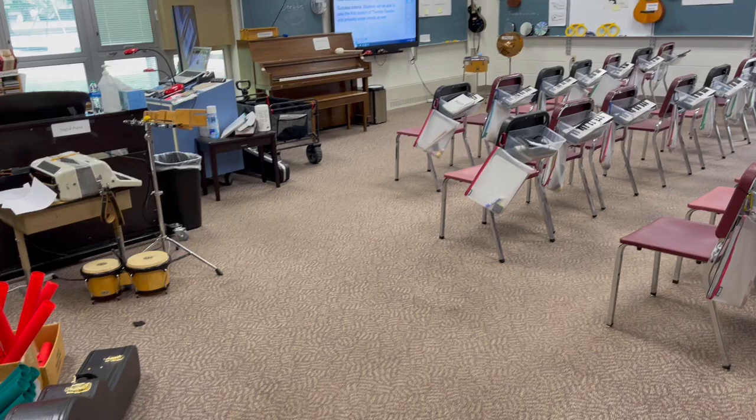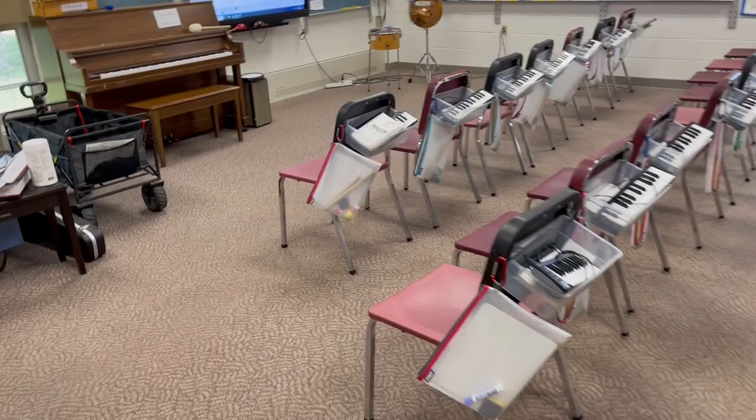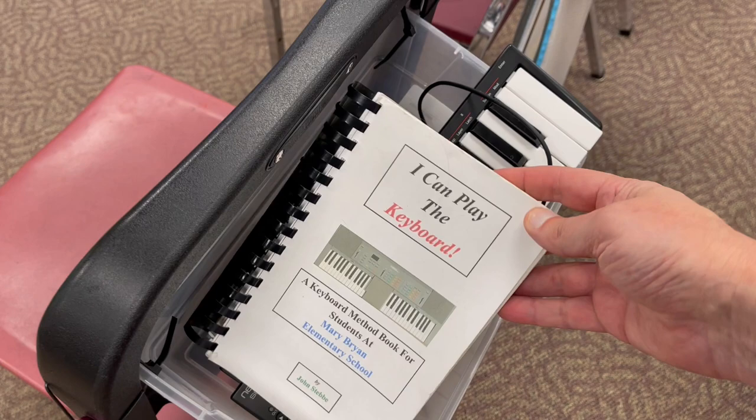This is all of our student chairs. And here is our set of ukuleles, which are very nice — kids love them. Let me show you what's going on with these student chairs. Each chair has lots of equipment attached to it. It's got a keyboard book that I wrote, which is also in PDF format. If you want a copy of this, let me know — I'll give you a free copy of it.